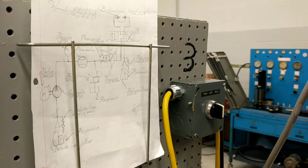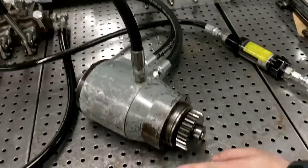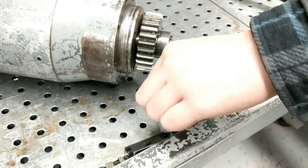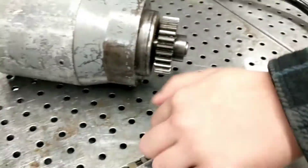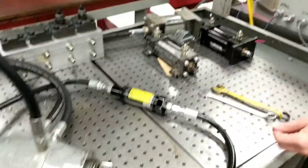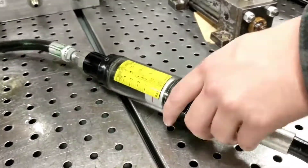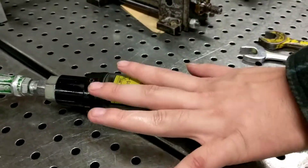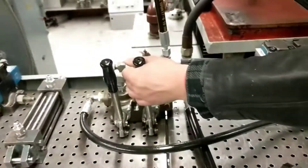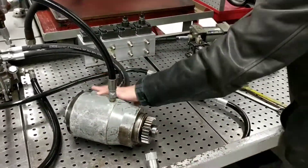As you continue down the system, you have your flow control valve, as you can see right here. Now this will control the speed of your motor, and you just adjust it from the knob right here. You want to make sure the direction, the arrow listed on here, is going with the system flow. And here you can see the flow meter right here. You want to put this either before the adjustment or afterwards. You never want to put it near the motor itself.